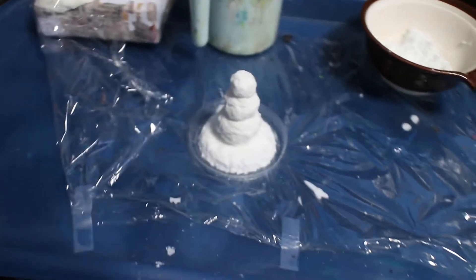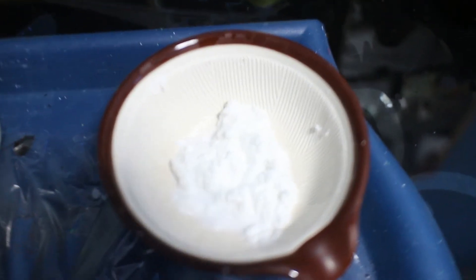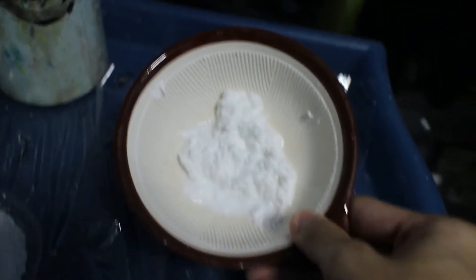This is a snowman that I'm making. I added some glue and water to the toilet paper, shredded it into pieces, and you'll get this really gross mixture. You can use that to sculpt many things, but I chose a snowman because Christmas is coming. It's not dry yet — I need to wait for that to dry and it might take a few days.